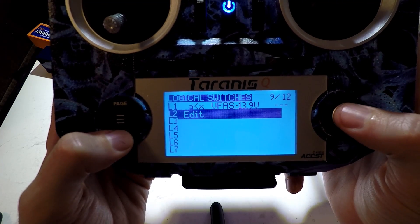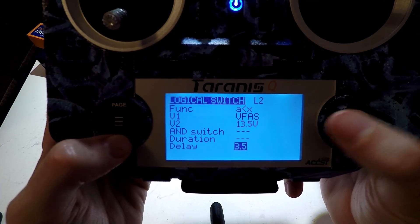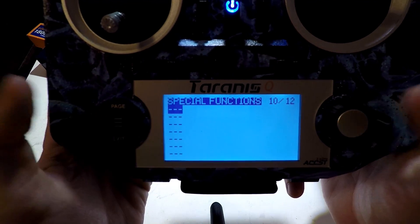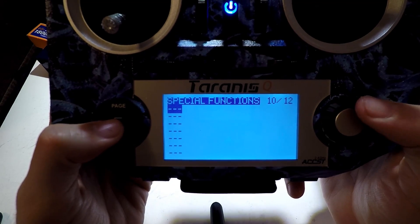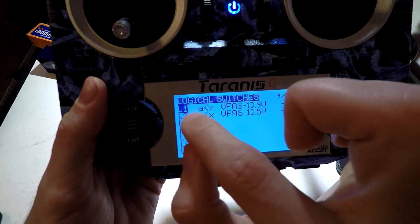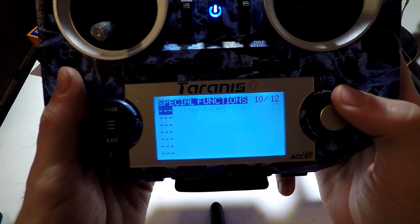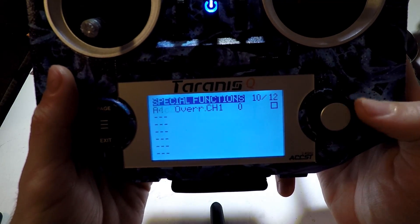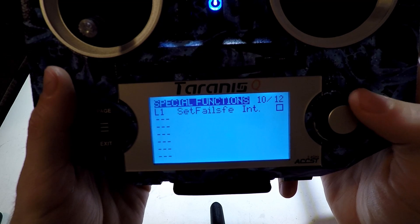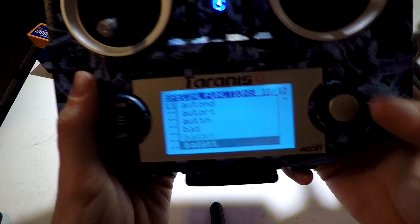Let's do the second voltage warning. I set it to 13.5 volts at 3.5 seconds. Now we need to page over to special functions to actually make it play a sound, because we only defined the formula for L1 and L2 in logical switches — we need to finish the formula in special functions. Let's click over and find L1.